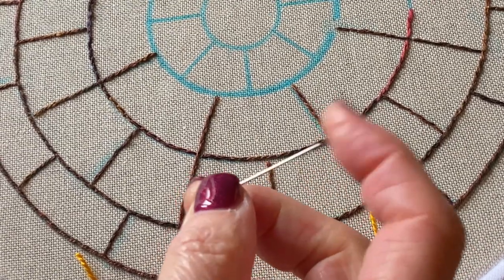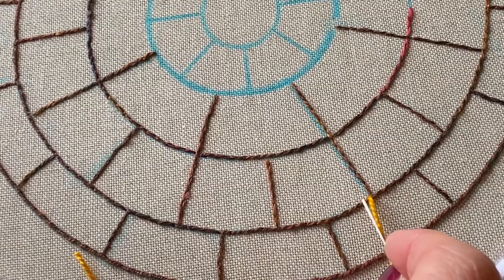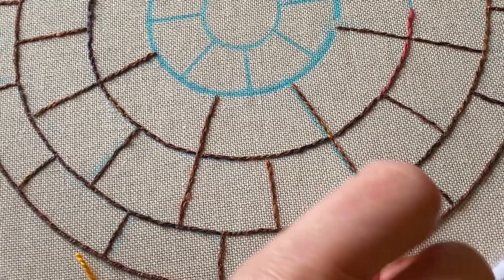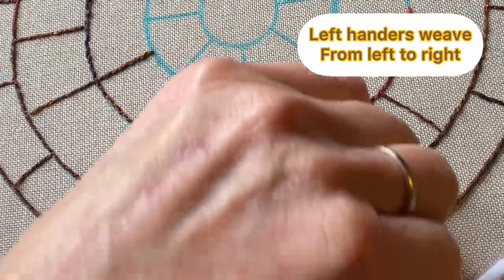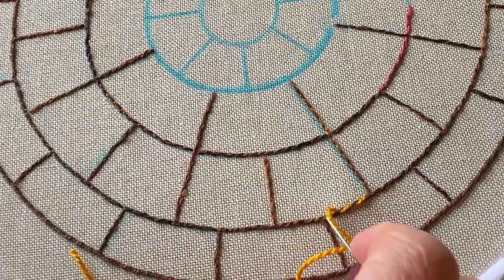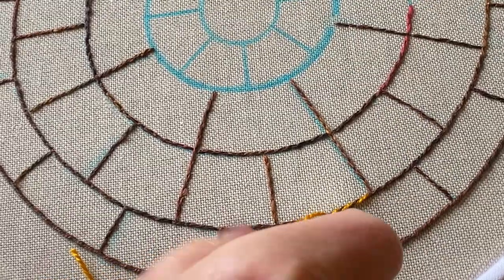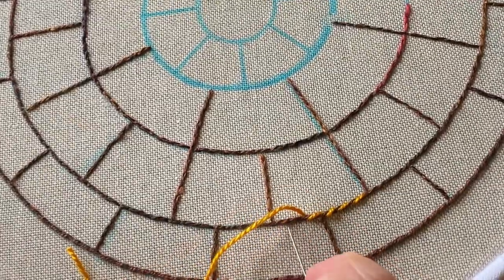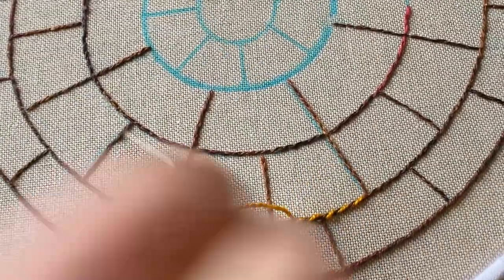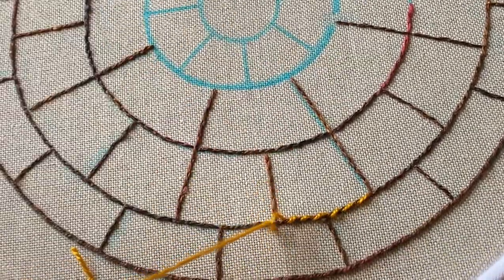I'm using a tapestry needle which has a blunt end because I'm weaving and I don't want to split the thread that has already been stitched down. I'm now going to put my needle from right to left through all of the stitches I've stitched down, so you can see you get this sort of nice rope effect. It's a very simple stitch to do and you can use it with lots of different stitches to give the desired effect.